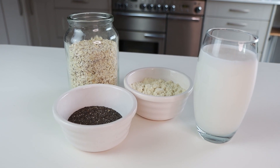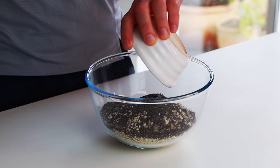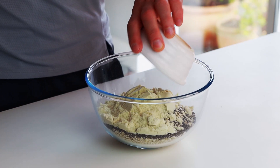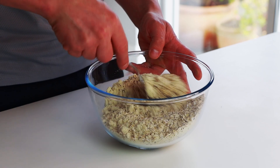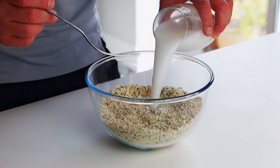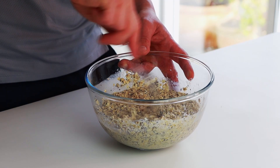First, combine the dry ingredients: 200 grams of oats, 40 grams of chia seeds, and 50 grams of vanilla protein. Mix it all together, then add your milk and mix until it becomes one smooth substance with no lumps.